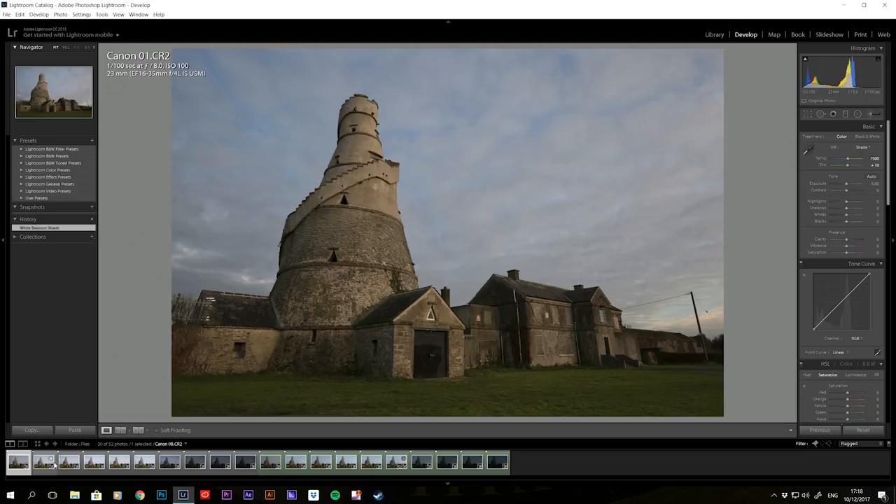We're in Lightroom now with all the photos lined up. On the left are the Canon photos, on the right the Fuji photos highlighted in green. I've gone through all of them to make sure the corresponding photos are together. The only edit I've done is match the white balance — the Fujis were shot with daylight white balance and the Canons with shade, so I've set everything to shade: 7500 plus 10 magenta.